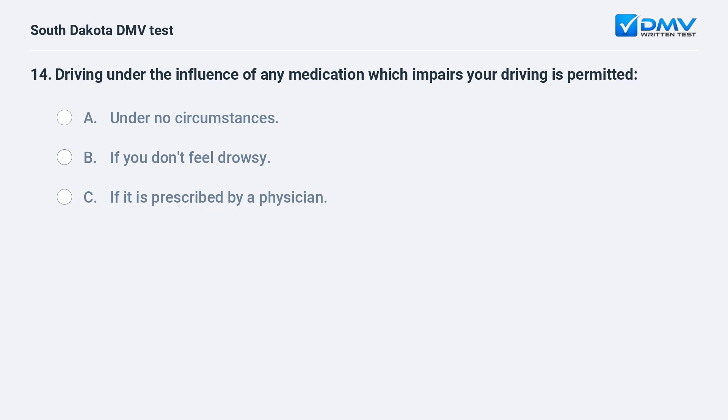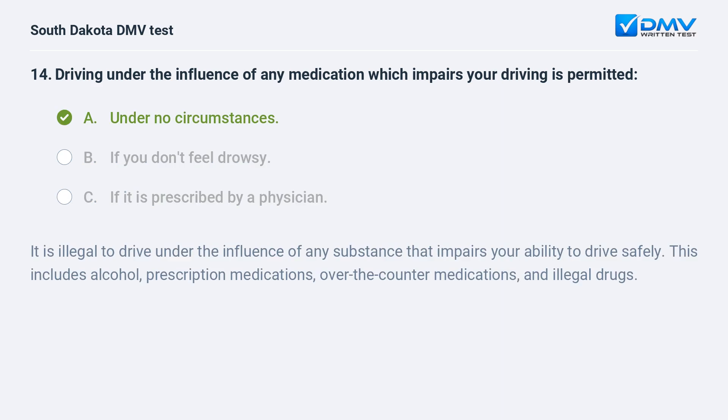Driving under the influence of any medication which impairs your driving is permitted: A. Under no circumstances. B. If you don't feel drowsy. C. If it is prescribed by a physician. Answer: A. Under no circumstances. It is illegal to drive under the influence of any substance that impairs your ability to drive safely. This includes alcohol, prescription medications, over-the-counter medications, and illegal drugs.